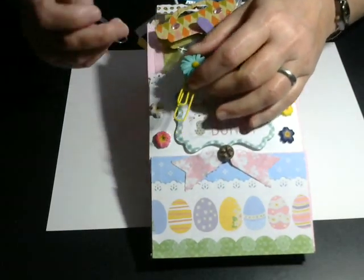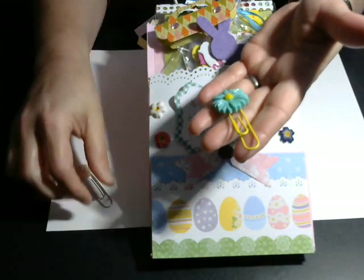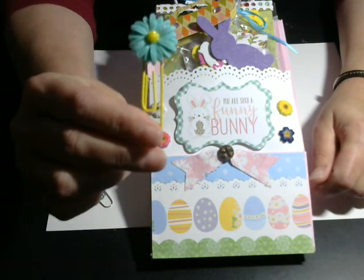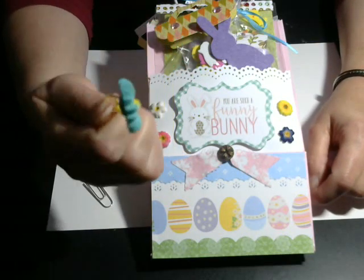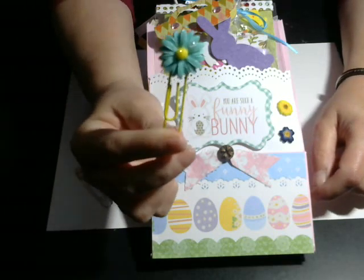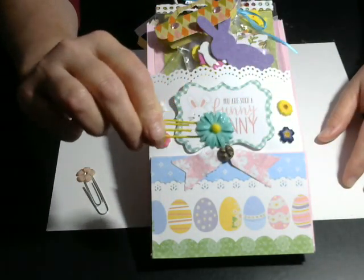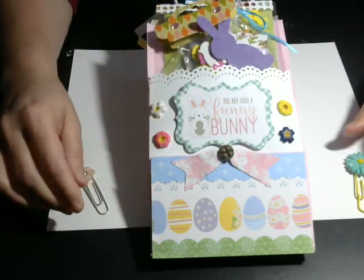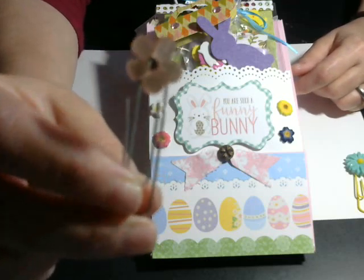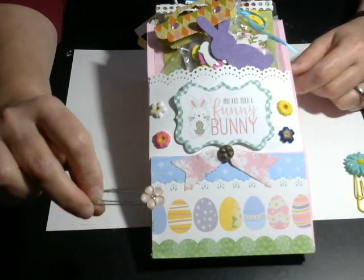I've got two paper clips here that I made. The blue flower — I bought some resin pieces from AliExpress and then hot glued it to a paper clip that I picked up, I think from the Dollar Tree. I put a little Wink of Stella on the flower so it would be sparkly and pretty. And then I have this little flower here and it's got a jewel in the sparkly middle.